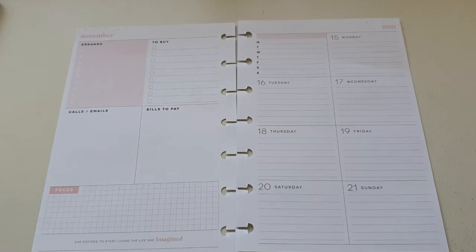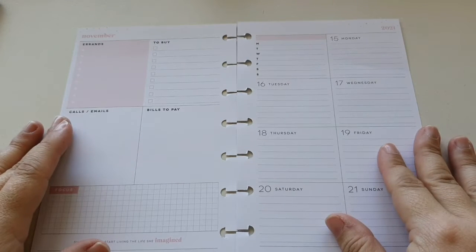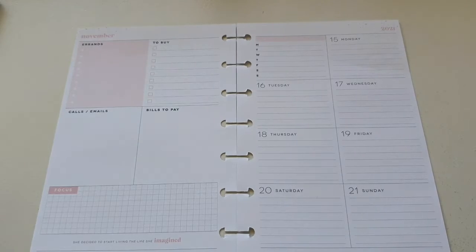This month and December are terribly busy months with my business and personal stuff as well. And there are other weeks during the year that get like that as well.